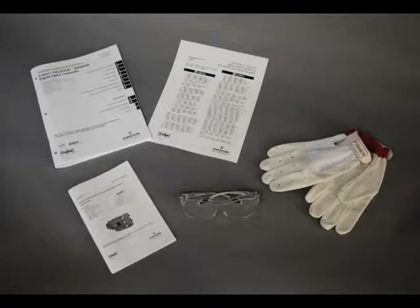Before performing any maintenance operations, always wear protective clothing, gloves, and eyewear. Please follow all site requirements for safety.